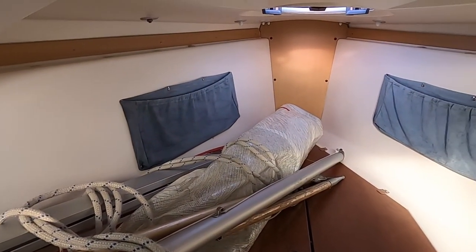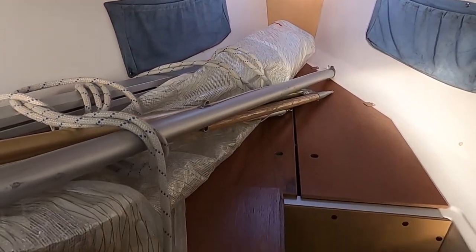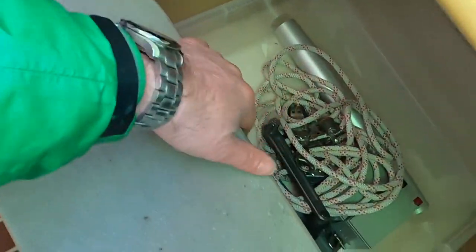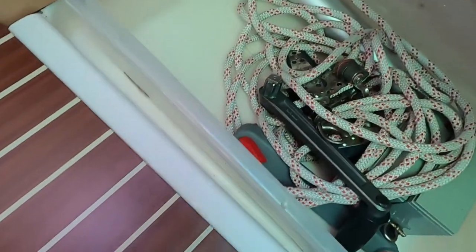Internally, all of the cushions are stored vertically so that we don't have any problems with mould or damp — stored to ensure airflow and no other challenges. As you can see, we have no water ingress. We've got the traveller on board, and we've got the batteries and winch handles.